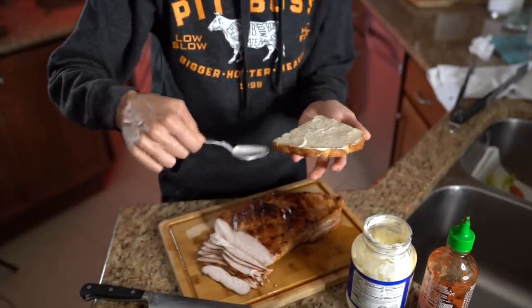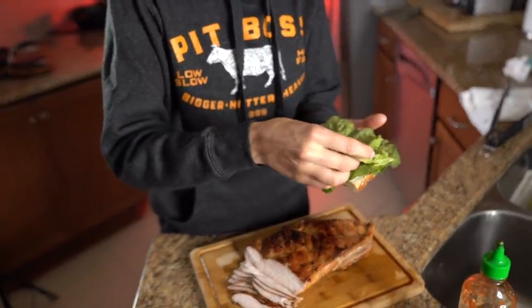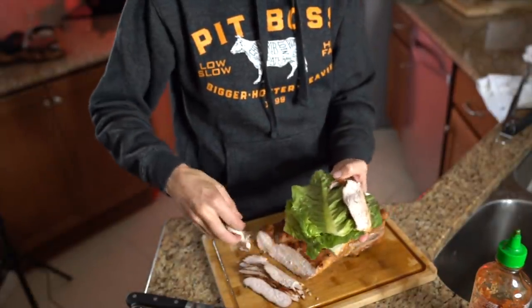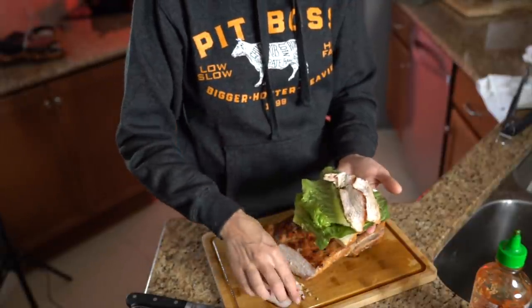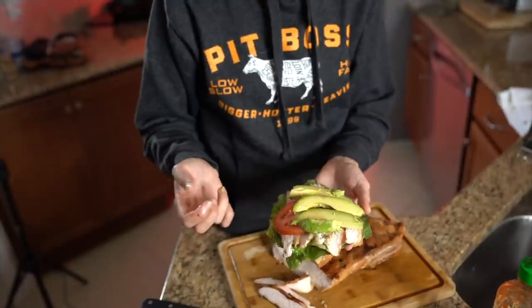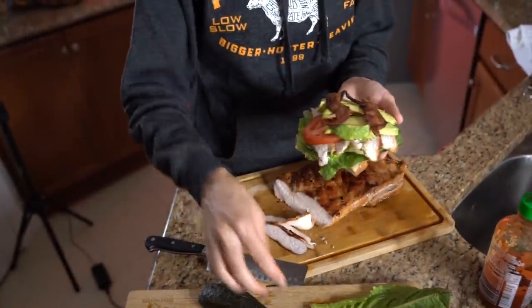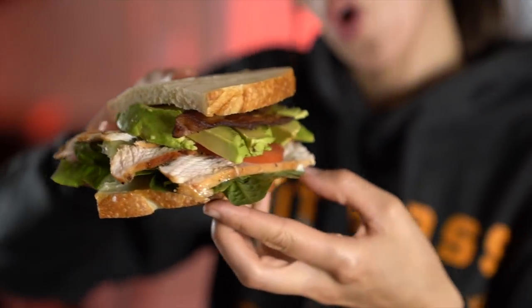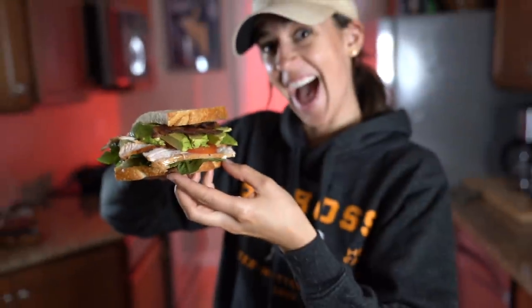Step one: mayo. Then I'm going to go double lettuce because I like my greens. Next I'll stack up some turkey — I'm just going to lay these strips out just like that. Those are some juicy tomatoes. Now I need to get my avocado and I should be able to just squeeze it right on top. And last but not least, the bacon. Let's eat.